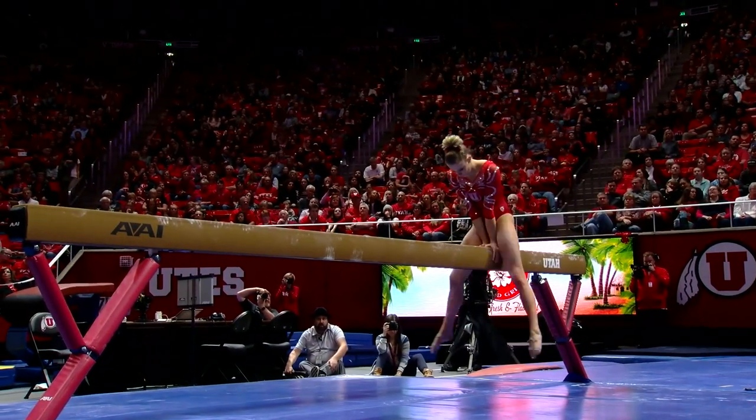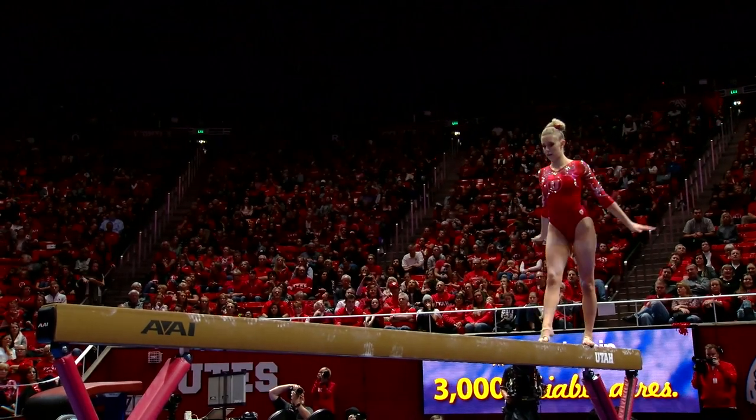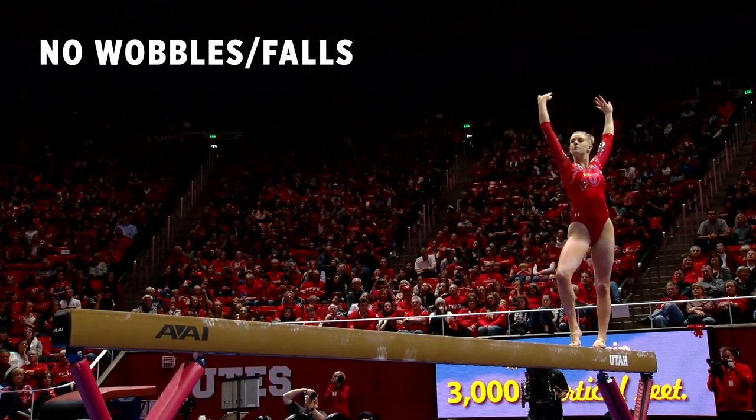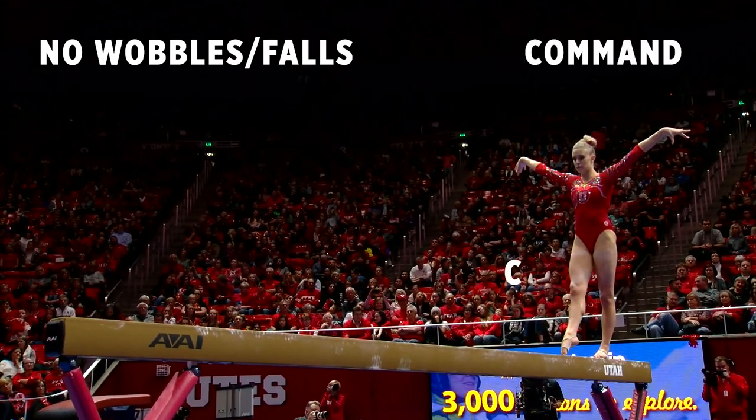This is Coach Megan Marsden, and here are a few tips on what to look for on balance beam. A great beam routine should have no wobbles or falls, and the athlete should work throughout the routine with command and confidence.